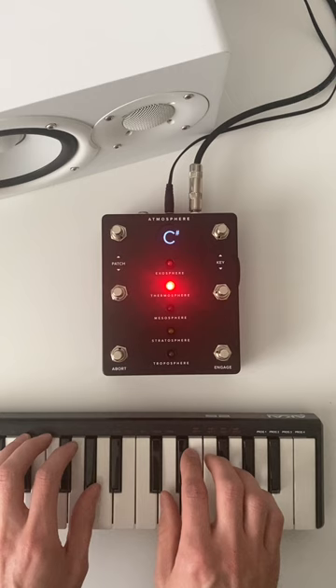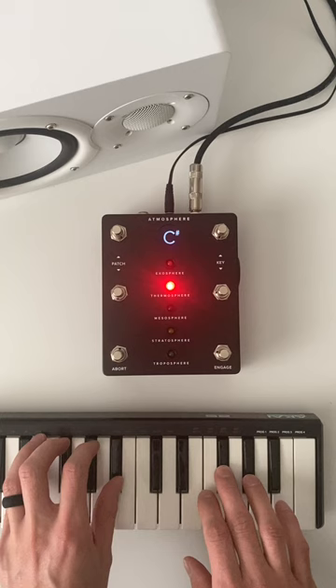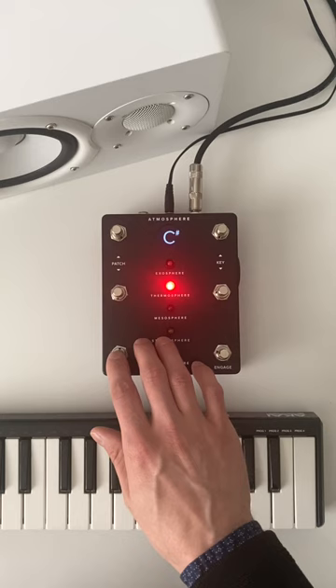This is a total game changer when you need to reposition a capo or turn a page without losing audience engagement due to awkward silence and dead space. If you press abort, Atmosphere will smoothly fade out.